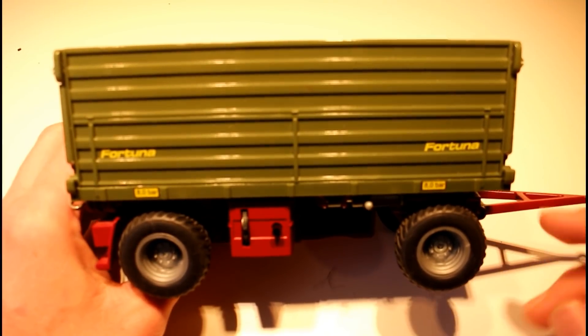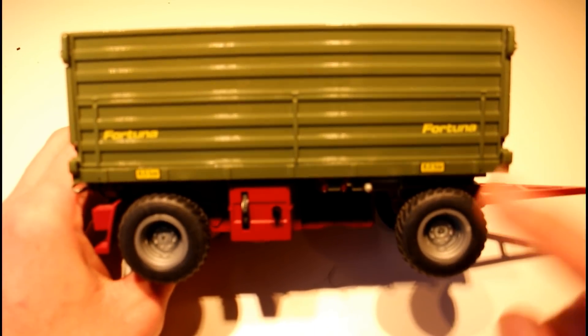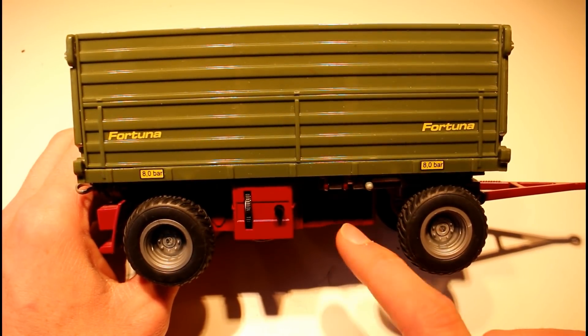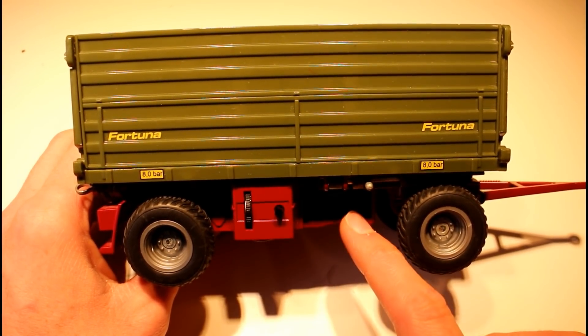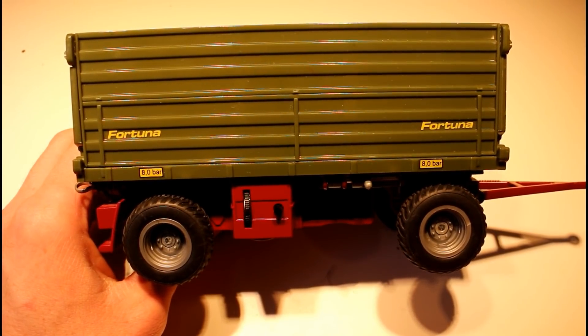Today we're going to take a look at this CQ Control 32 trailer and figure out what signals are being sent from the Control 32 tractor back to the trailer. If we can figure that out, we'll be able to control it from our own tractors.